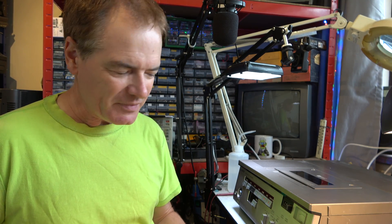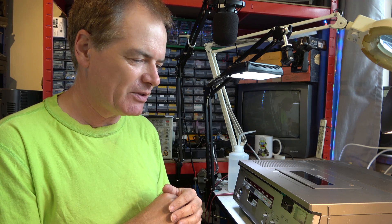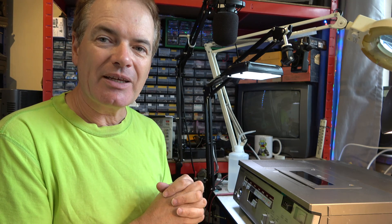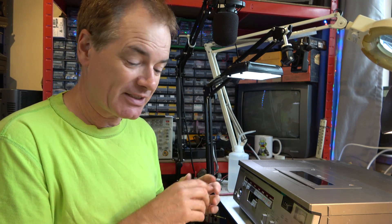So back to this Betamax machine. Let me show you what it's doing, and perhaps we can try to infer what's going wrong. I don't have the schematics for it, so it's tricky because I don't know at the moment if it's a mechanical or electronic fault. Right, let's get stuck in.